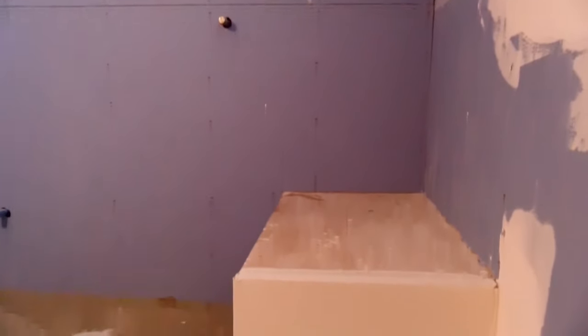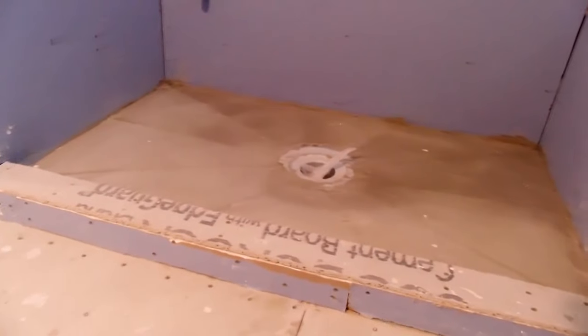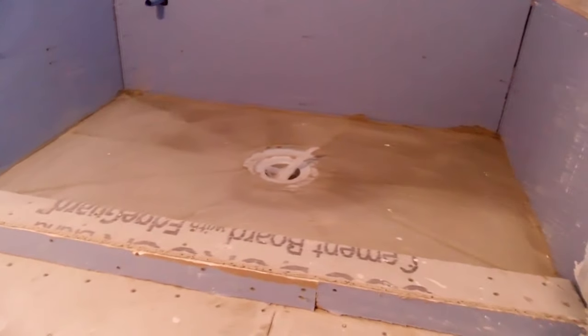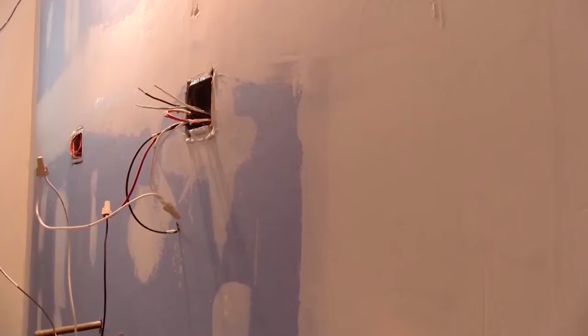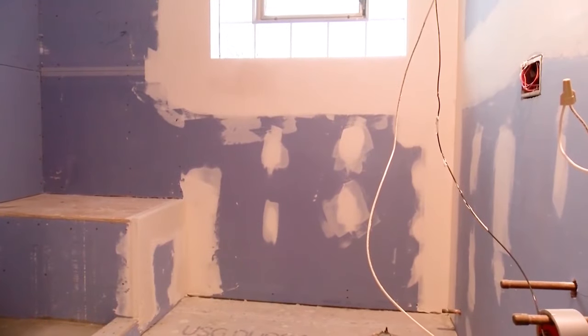We've also gotten the shower seat done. You'll see we poured the shower base pitched all towards the center of the drain. The electrics are roughed in, all the plumbing is roughed in, and that was all wrapped up in drywall — so it's all taped out. The next step is to start putting tile in the shower. By the end of next week you'll see tile going up, tile going on the shower base and on the floors, and that will probably take close to the full week to get it all wrapped up.